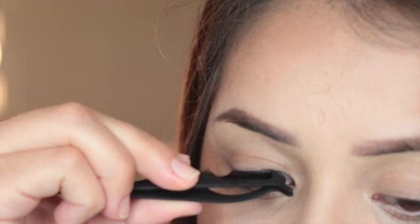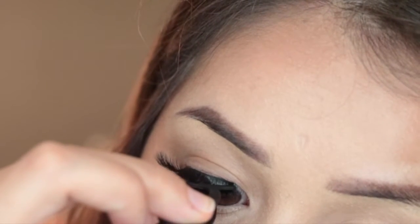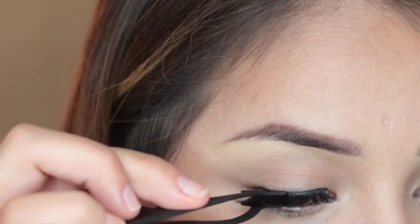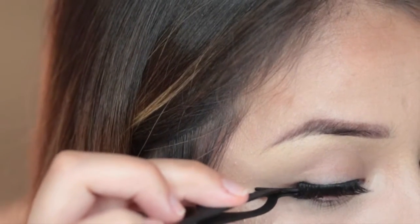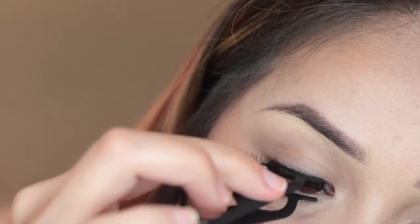You want to make sure that you're looking down. I put my mirror right below me and this just helps me so that I put the lash right near my lash line. I also use the eyelash applicator to squeeze my natural lashes and the fake lashes together, and then I just kind of brush up my natural lashes with the fake lashes.